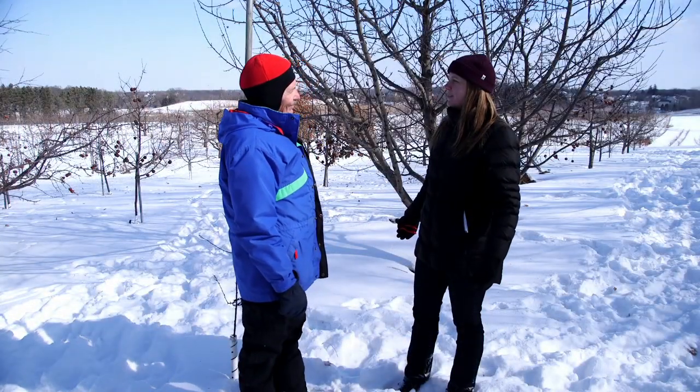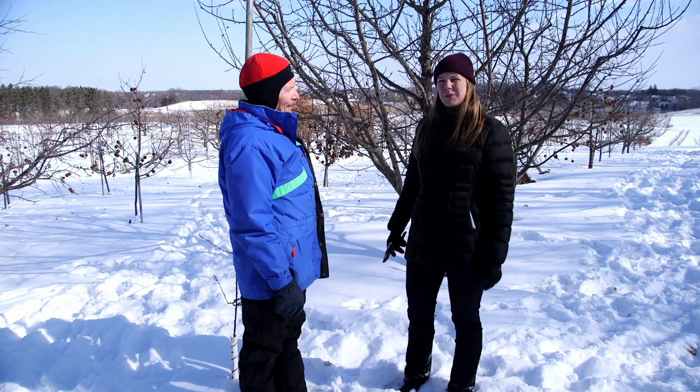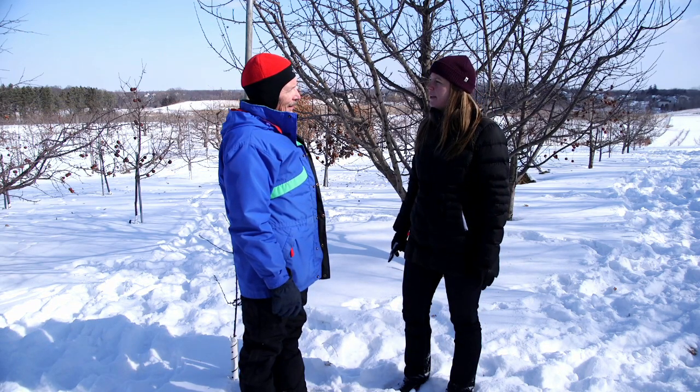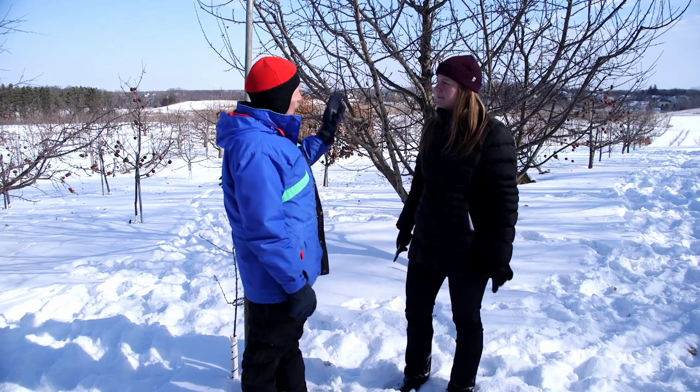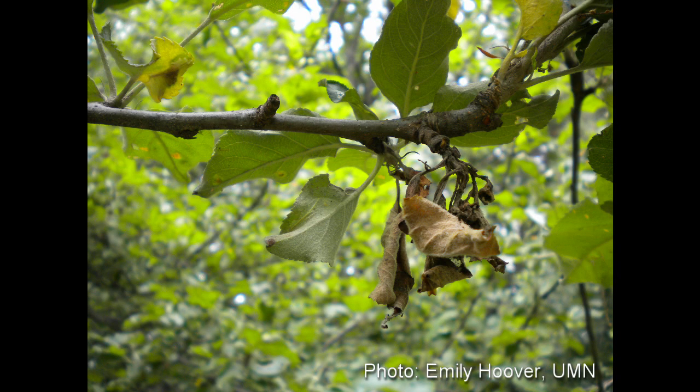So we didn't find any diseased branches today, which is good. But home gardeners would really want to make sure they watch out for fire blight. That is the one disease that we can get in this area that is very detrimental to the health of the tree. So if we find that, we definitely would want to remove that.